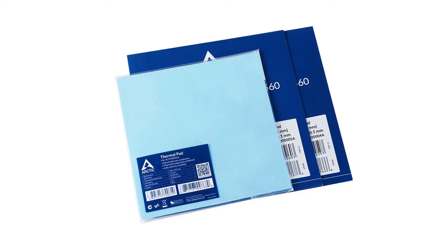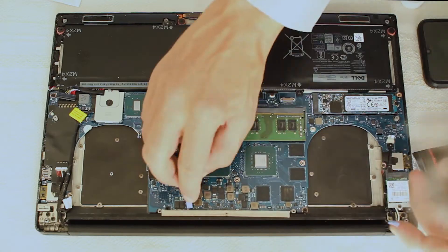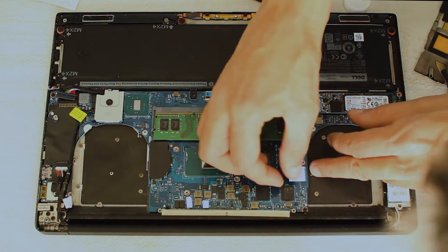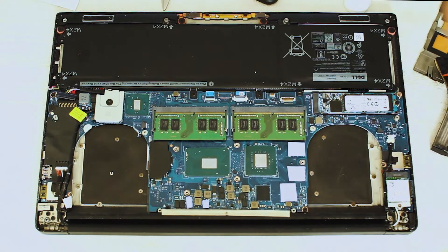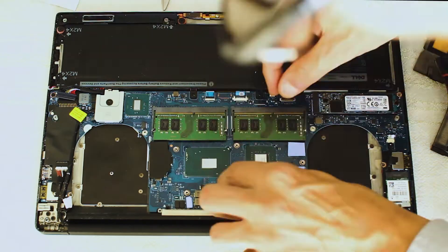After research I found that the Six WMK thermal pads have the optimum transfer rate for reducing heat build-up. 1.5mm of thermal padding works well with this specific laptop for the VRM chips. I am also putting new thermal pads on the four larger chips on the right hand side.